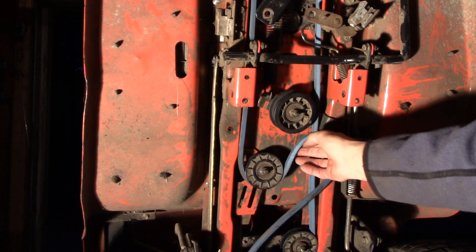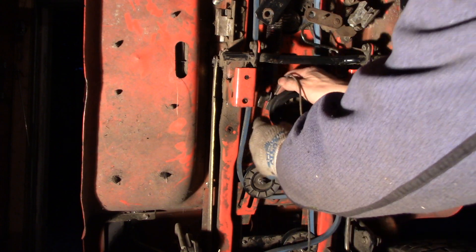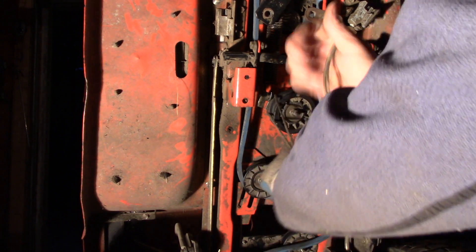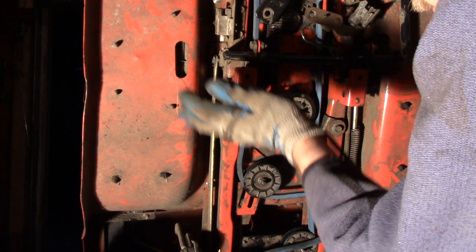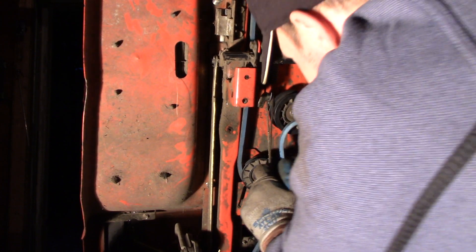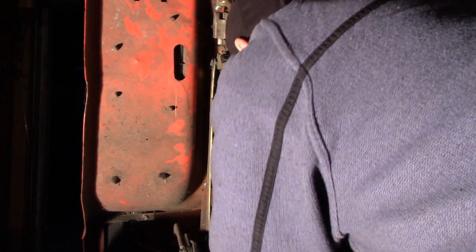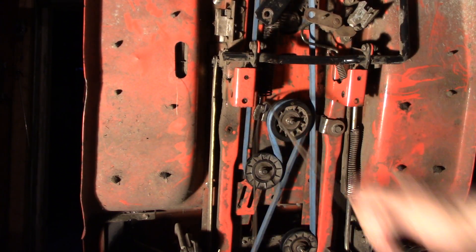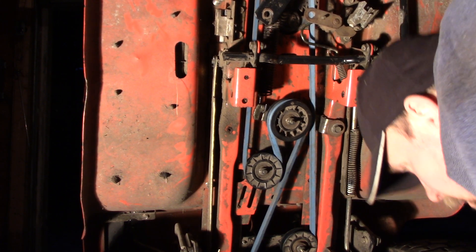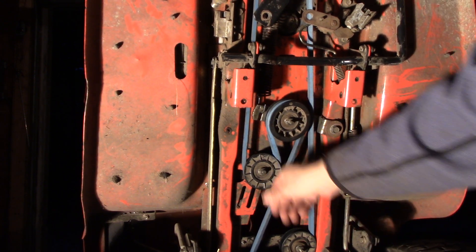We need to hook that over there, so I'm going to use an old bootstring — shoestring, whatever you've got. I'm just going to wrap it around my cut hand and then as I'm pulling it down, feed this on there and relax. Then we can get a pry bar in here or whatever you need to do. It's actually tight the way it is.